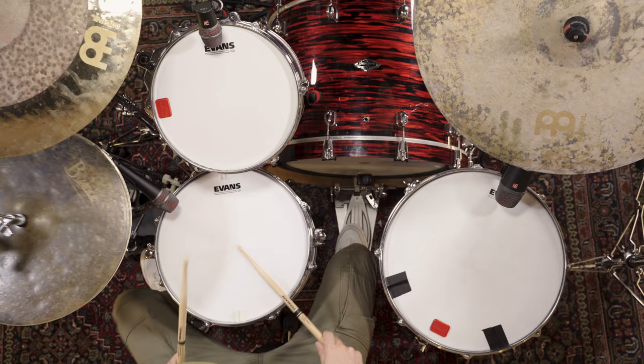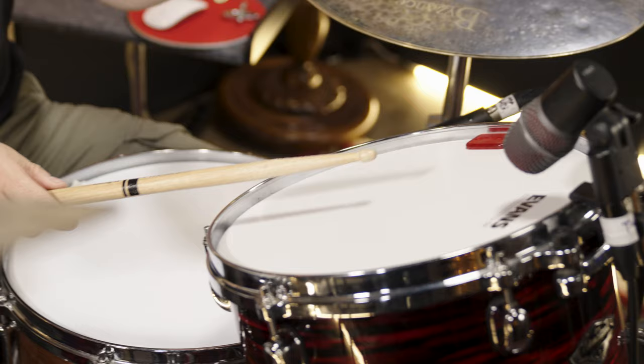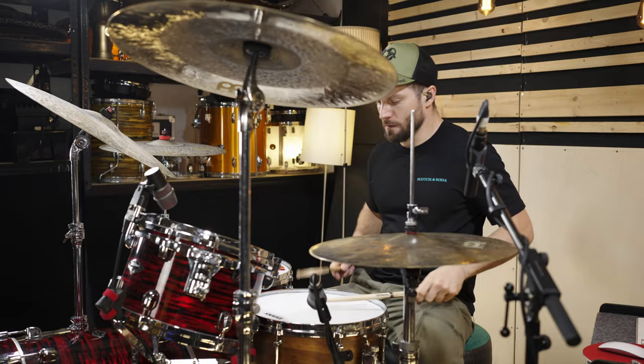Here's an example where I play all drums with the same effort. Now with the same effort on the snare drum, the 12 inch tom gets a bit more input, and the most input goes to the floor tom.